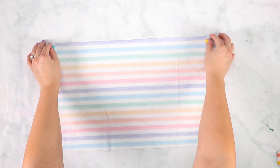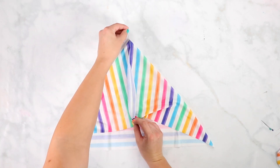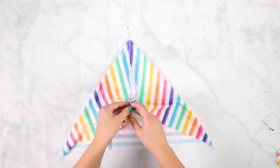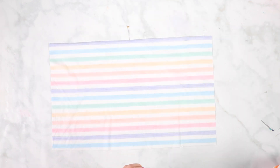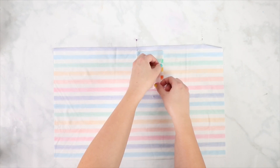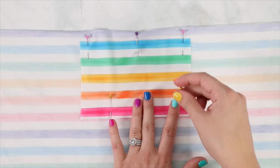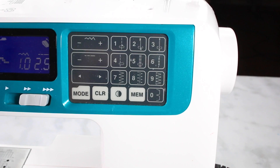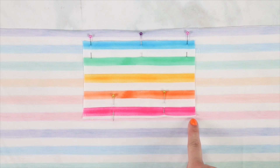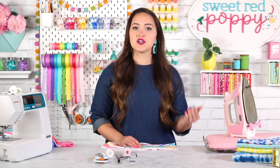Place the main mask piece with the right side of the fabric facing downwards on a flat surface. Find and mark the center of your mask, then align the filter pocket on top centered, placed about one half inch down from the raw edge of your fabric. Pin the filter pocket in place. With a stretch stitch, sew along the bottom of the filter pocket 3/8 of an inch from the edge, and sew along the top 1.5 inches from the raw edge of the main mask fabric.